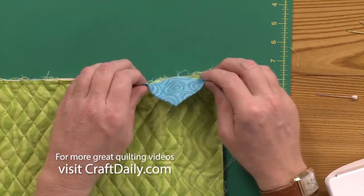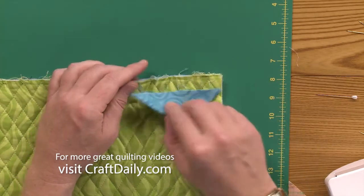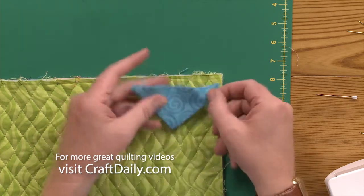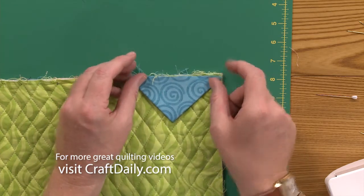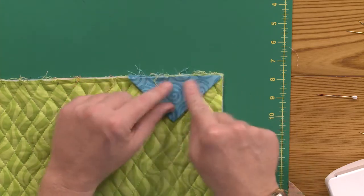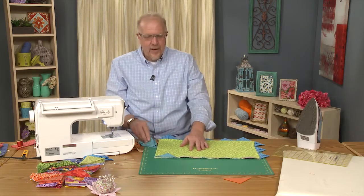So how your prairie points would look on the front of the quilt. Generally when we do stuff like this you would put it on backwards, right? But not this time. When you're putting on prairie points with a binding, you have to put it so you want your prairie points to look on the front of your quilt. So that's how I'm doing that.